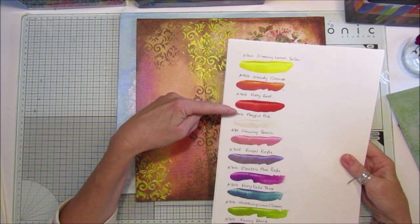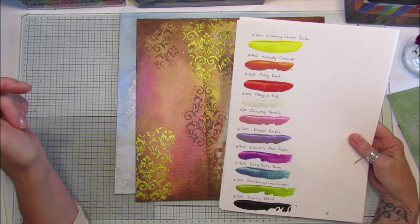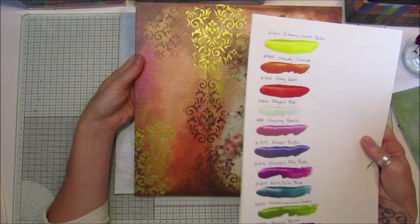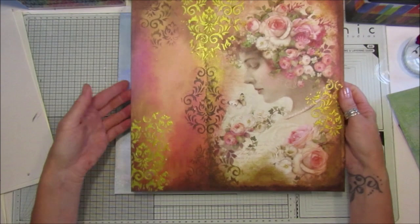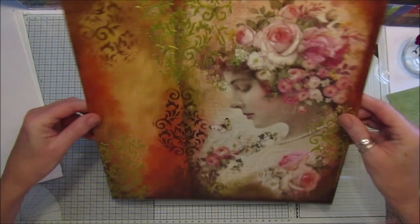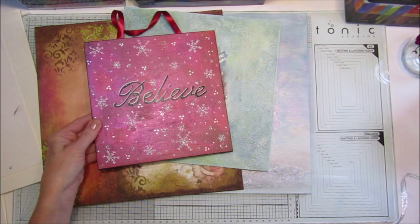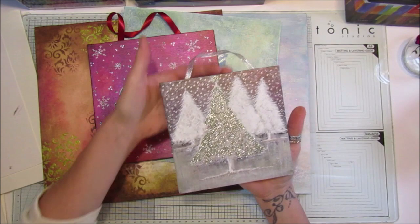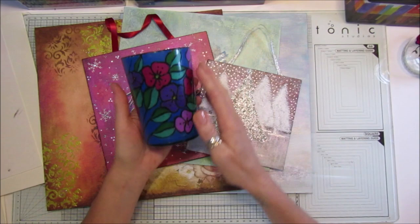I used Fiery Red, Shady Orange on the background, plus a bit of Lemon Yellow and Glowing Peach — I probably added a little bit of everything. They look amazing. This one was the 12x12, this was the 10x10 canvas, that was the 8x8, and that was the little 6x6. You could pop that in the post as a gift for somebody. So those are the little things I've been making.